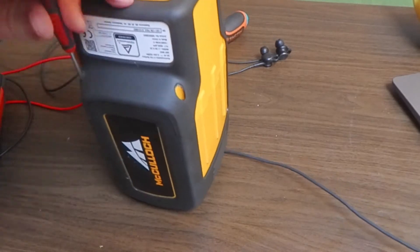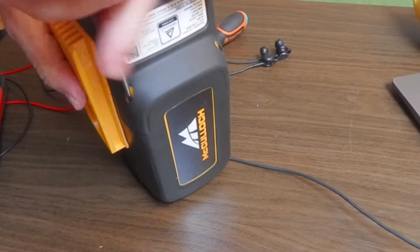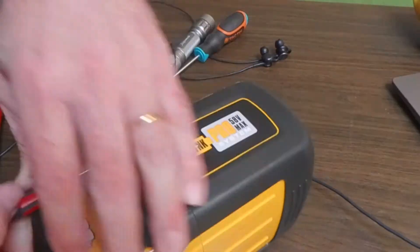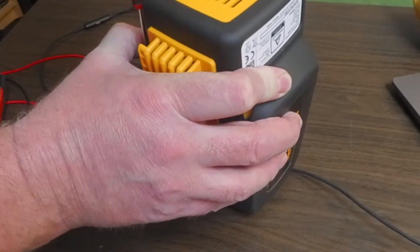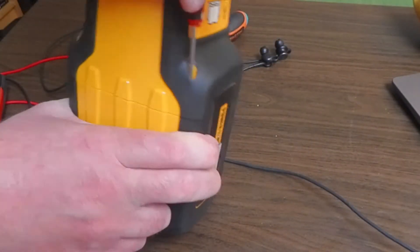So I open them up. These are kind of hard to get out — they are a bit recessed, so you need a screwdriver that can reach in and just some elbow grease to take it apart.